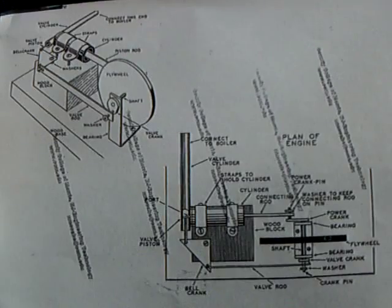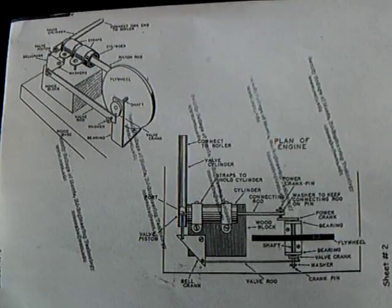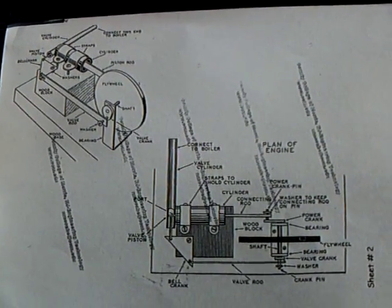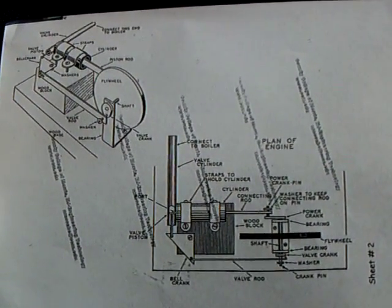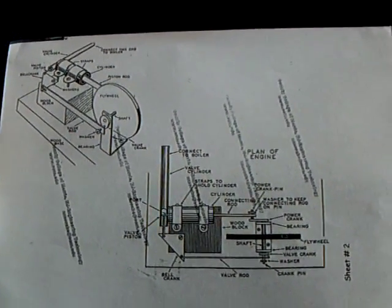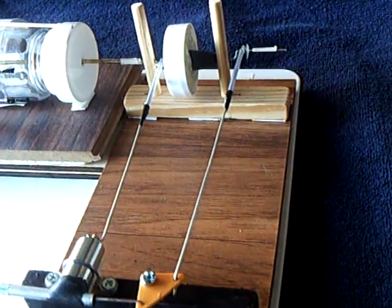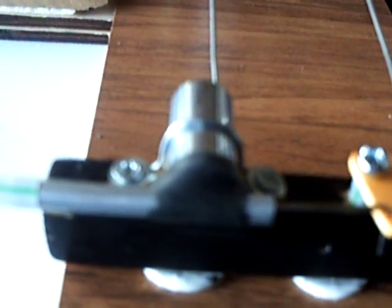This is the engine right here — it's a steam engine. I'll give a link in the description on where to find this with the complete instructions on how to build it. I didn't build it exactly like that because I wanted to do it on the kitchen table with no soldering, no nothing. So this is epoxied right there.